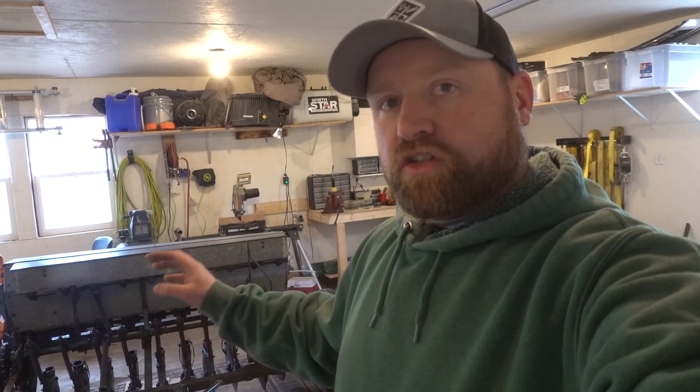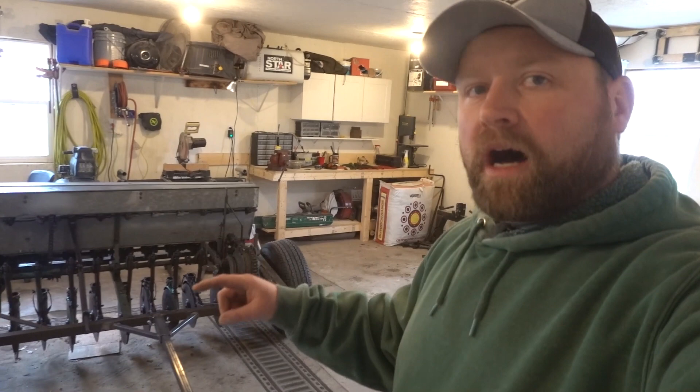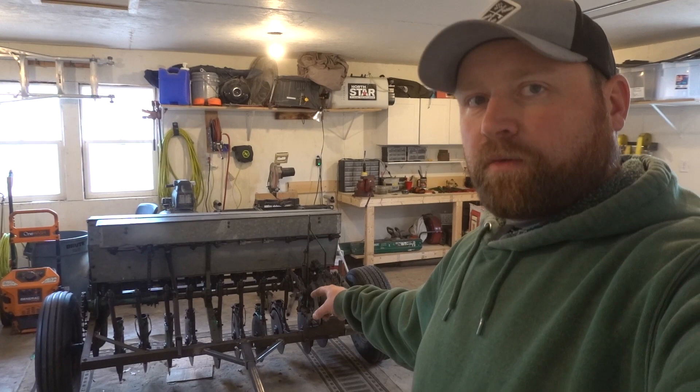This particular model of drill right here is a John Deere Van Brunt — let me know below if I'm pronouncing that right — but a John Deere Model B 20. The 20 stands for the 20 row units that are here. There were 10 on this half and 10 on the other half. I'll show you that other half as I'm explaining how I got to this stage in a little bit.